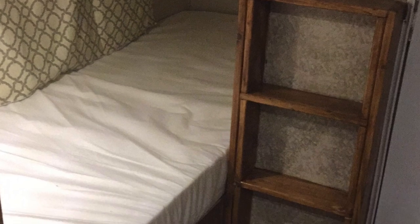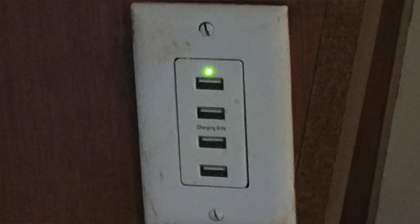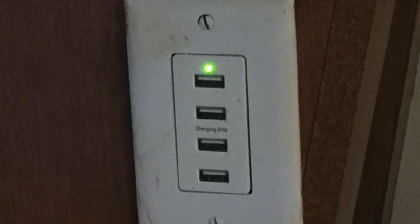The lower bunk just needed some trim work, so I finished it off. Now, being that my kids love their tablets, phones, or whatnots, I wired up four-port USB fast-charging receptacles to each of their bunk beds on the 12-volt side of the RV.